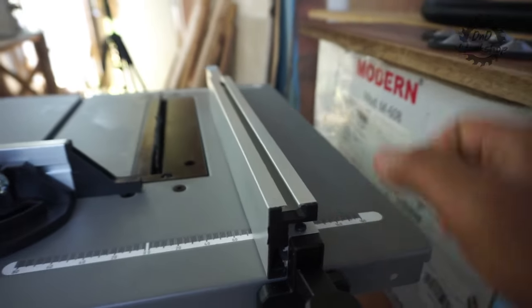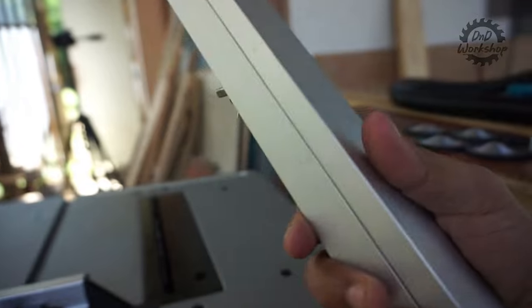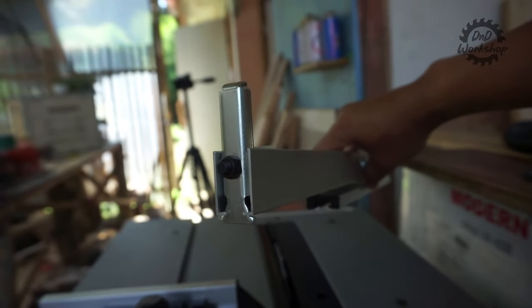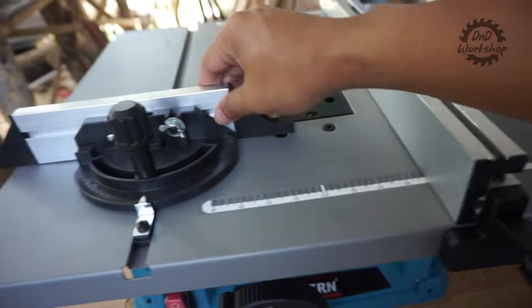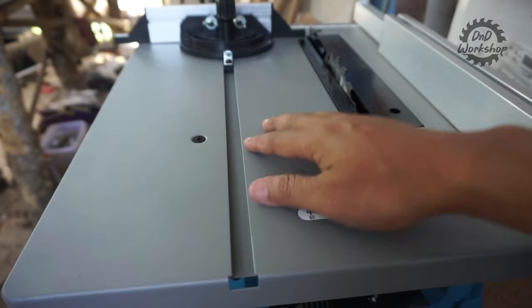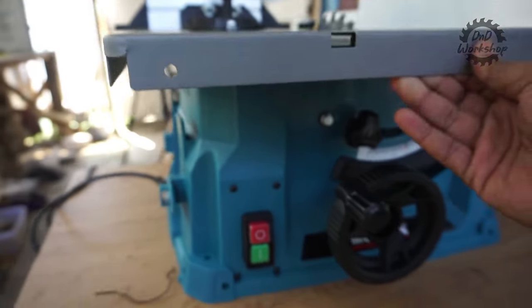Untuk fence-nya, bahannya aluminium dengan kuncian dari plastik. Untuk kelas table saw budget, fence ini masih bisa kalian gunakan, tapi saran saya untuk penguncinya bisa kalian ganti dengan bahan yang lebih bagus. Kualitas aluminiumnya cukup tebal. Kalau untuk potong-potong kayu ringan seperti jati belanda dan kalian tidak terlalu butuh presisi tinggi, kalian masih bisa mempertahankan miter gauge, tabletop, dan stopper fence-nya. Kualitas besi tabletop-nya bagus dan cukup kaku.